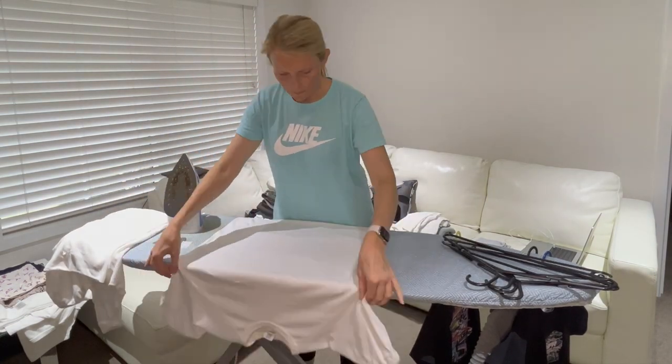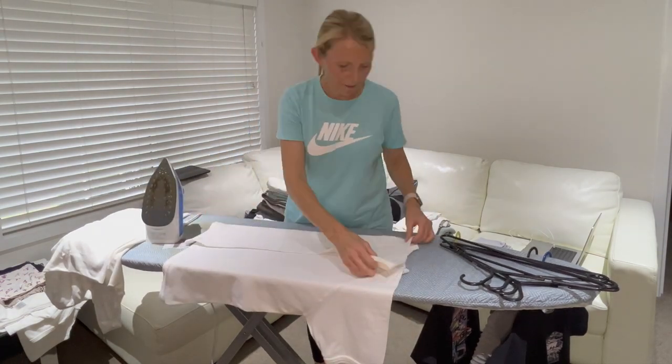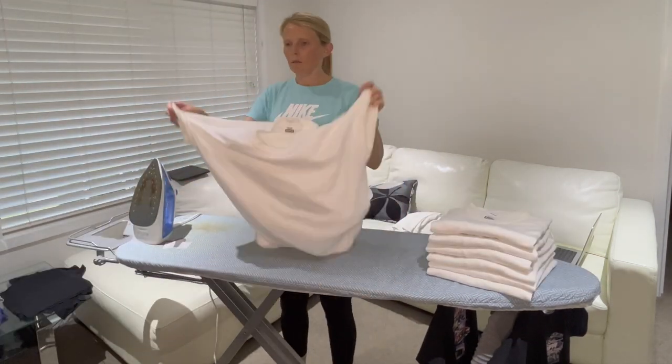When I do the t-shirts I put my hands up inside and get to the crease where the armpits are, and try to put it straight so that when you iron it, it comes out nice and flat.